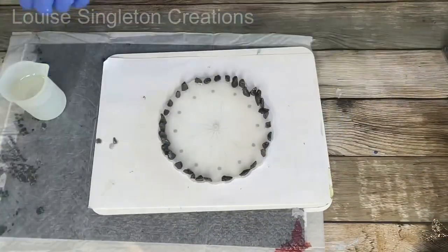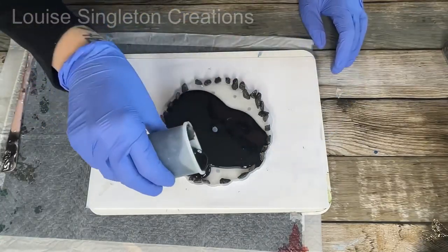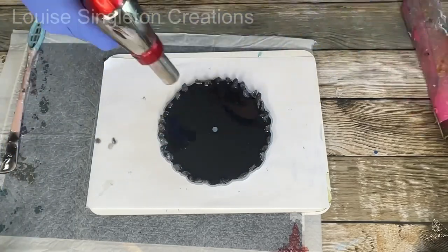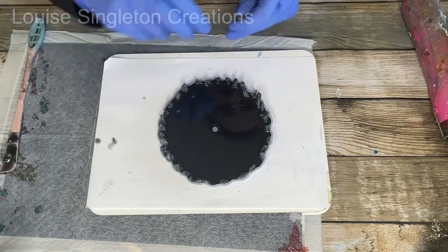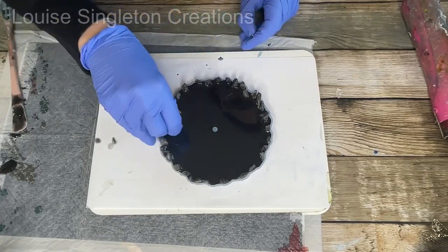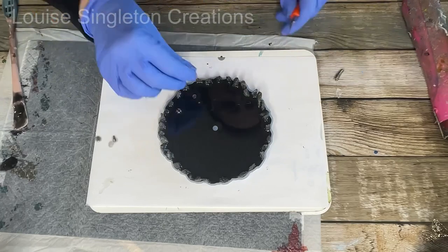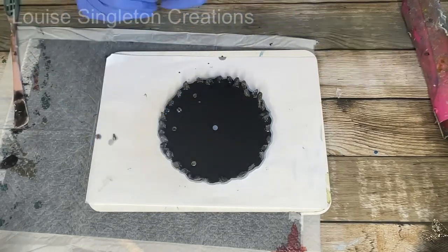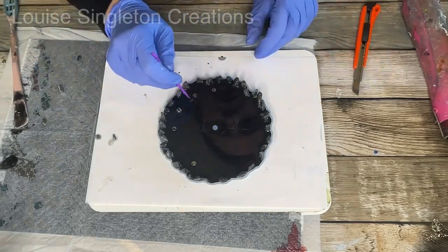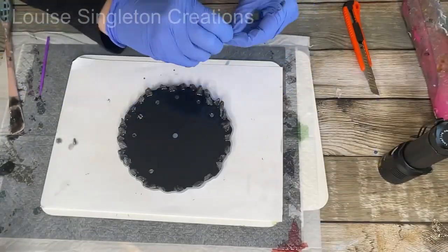Once the stones were in place, I did exactly the same thing as before — placing onto the guide, adding the magnets and the resin, and that was another tier done. This time I tried adding all the resin first and then the magnets, but it wasn't as easy because you couldn't see your guide underneath. If you get too close to a magnet you've already placed, it will tip over and stick to it. So do it the first way: add a little bit of resin, then your magnets, then the rest of the resin.